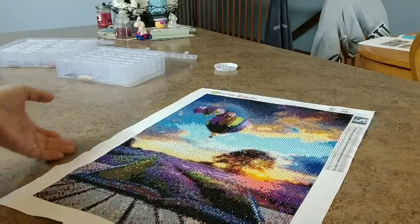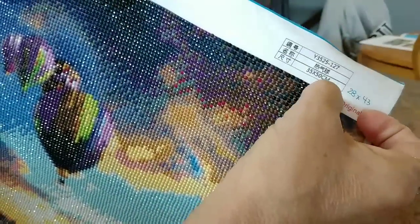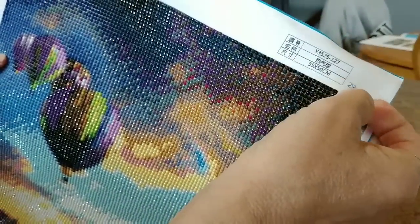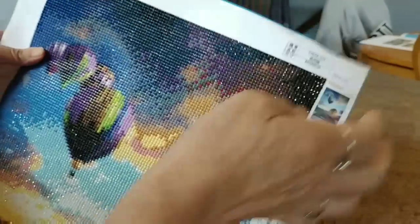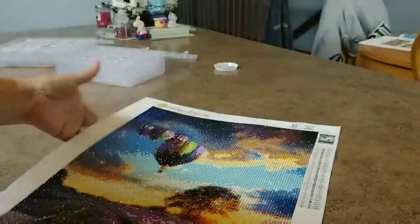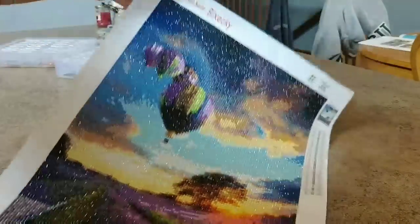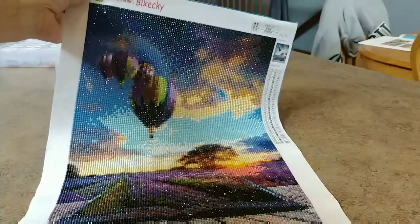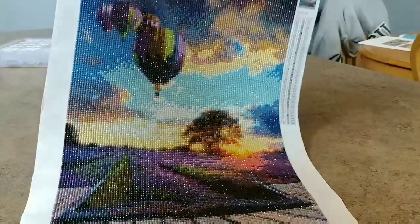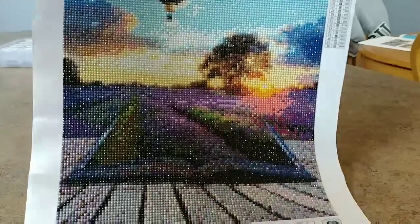I measured this and it did measure out. It was supposed to be 35 by 50, but it ended up being 28 by 43 — so not quite true to size, about seven centimeters short. I'm sure the whole canvas is that size, but anyhow. So here it is — it's really, really pretty and super, super sparkly. It turned out really nice. And there's the book.